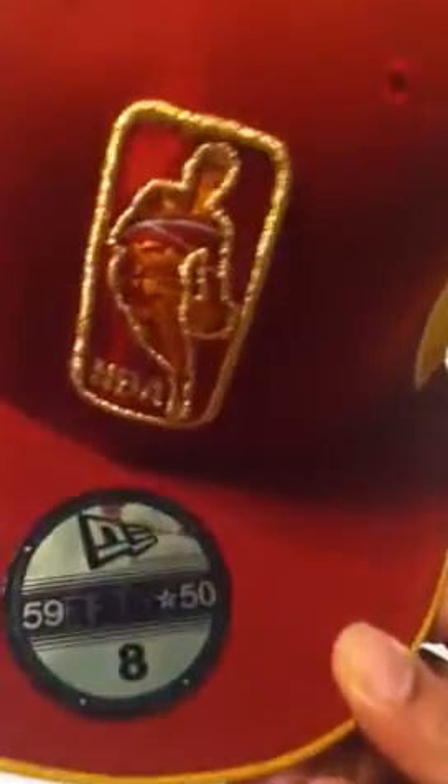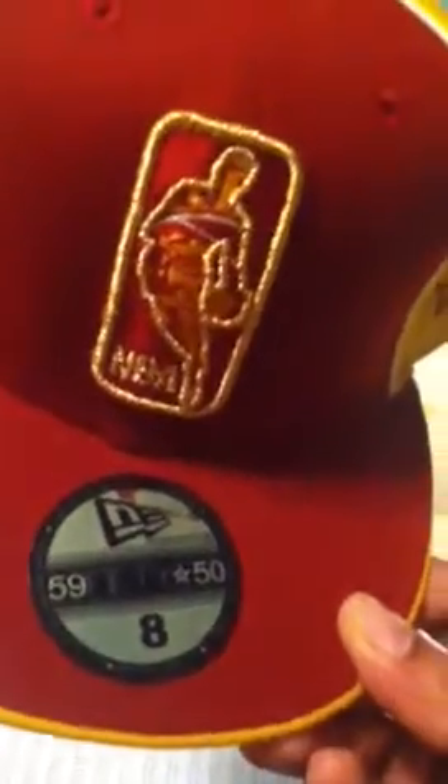Hawaiian gold. It's by New Era. Size 8. That's a big, big size — that's a big head. That's the Cleveland Cavaliers old logo. There's a New Era logo. And the hat is a little scuffed up at the top though.